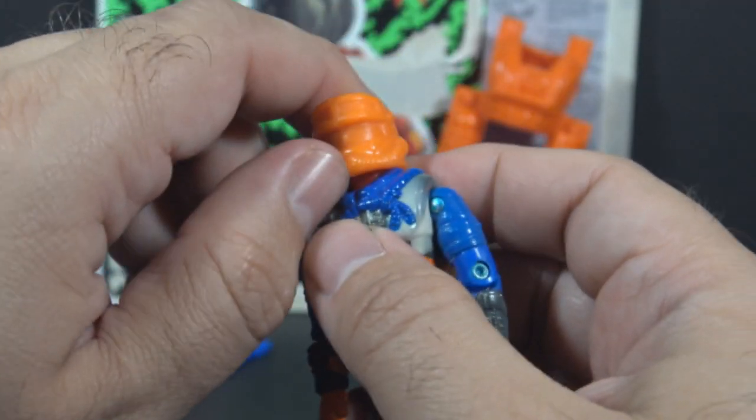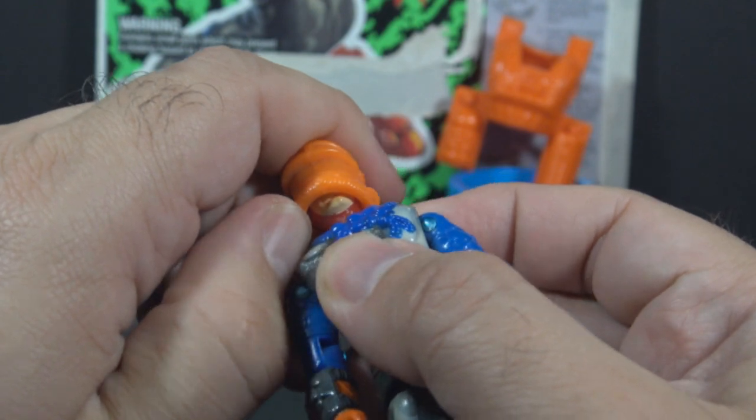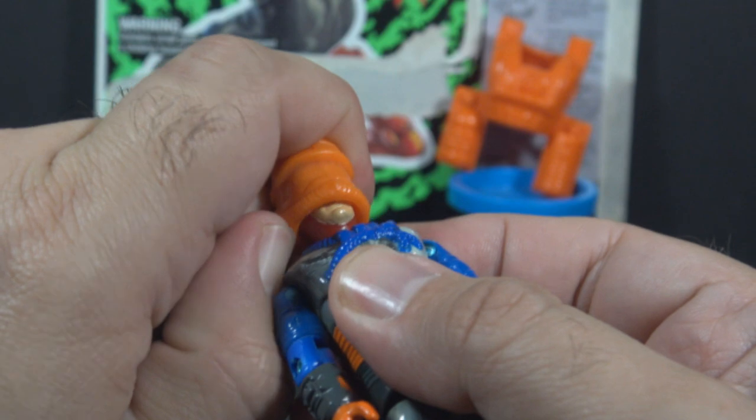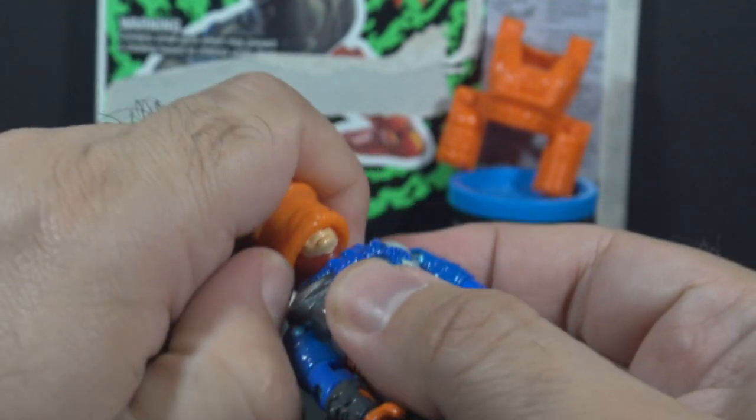He also included an orange helmet that fits very tightly on the head, so you have to be careful about wearing the paint off of the face. It's not easy to get on or off.